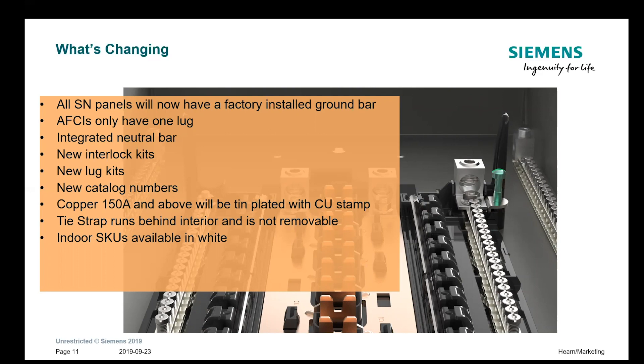Some of the changes: the SN panels are going to have a factory installed ground bar. With the old ES series you had to order it as an accessory, or certain models came with it pre-installed, but now they will all come with one ground bar. The AFCIs are going to have the one lug. There's the integrated neutral bar. We have two new interlock kits to go with the PN and SN load centers, some new lug kits, and the catalog numbers are new. The copper 150-amp bus and above is now tin-plated and has the CU stamp on the bus so it's clearly identified.